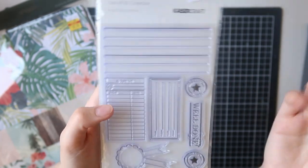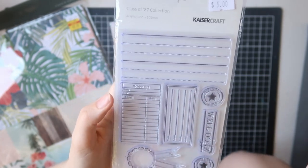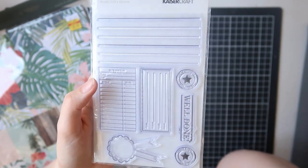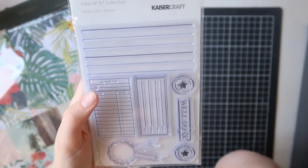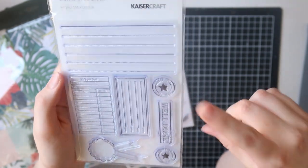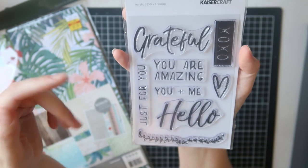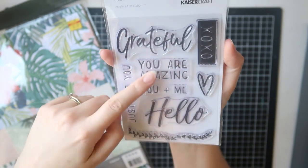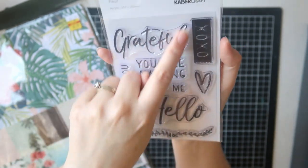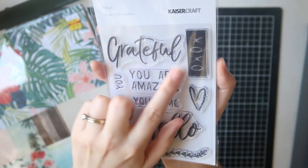In the Class of 87 set there's a my-report-card stamp — a label with name, subject, grade — which would be handy for school layouts. There's also Star Student, Well Done, and Great Work with a little rosette. The second set is from the Fleur collection — quite old now but they have stamps, so I grabbed them. It's a bunch of beautiful script titles: Grateful, You're Amazing, You Plus Me, Hello, Just For You, a big XXO heart, and a little laurel banner. I can definitely get a lot of use out of this — I really like the script font.